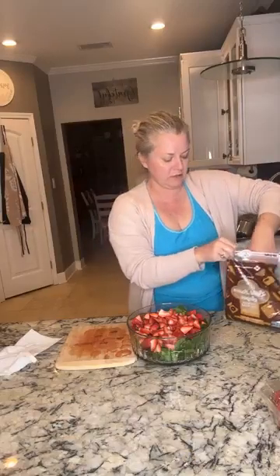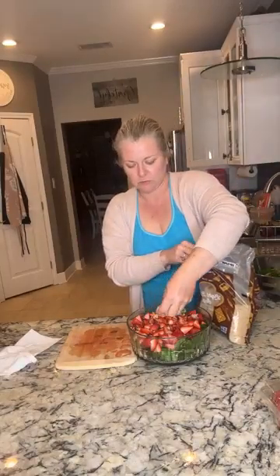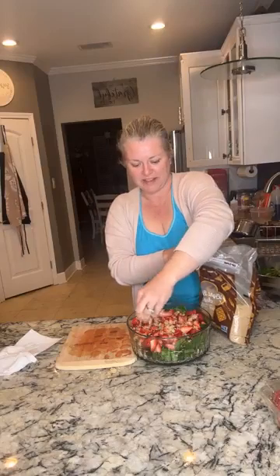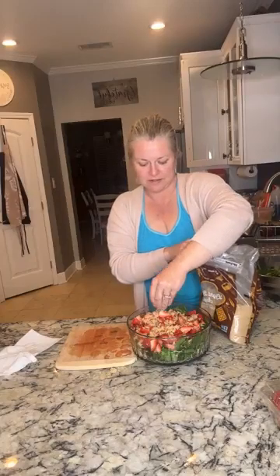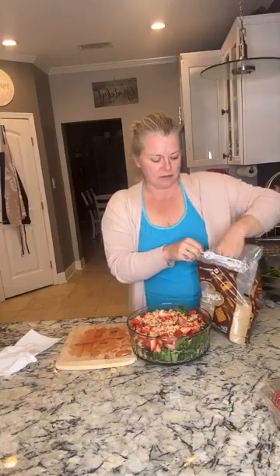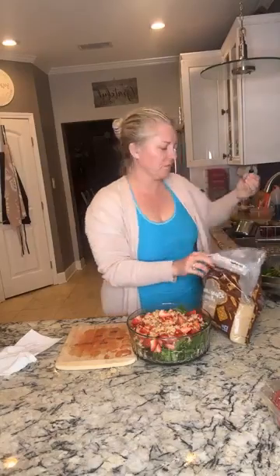The final step is a good handful of brown sugar, just sprinkled on top. Look how pretty that is — isn't that pretty? I told y'all this was going to be like five minutes.